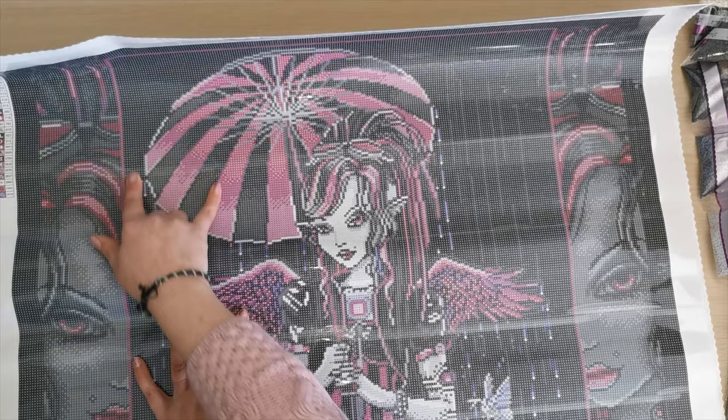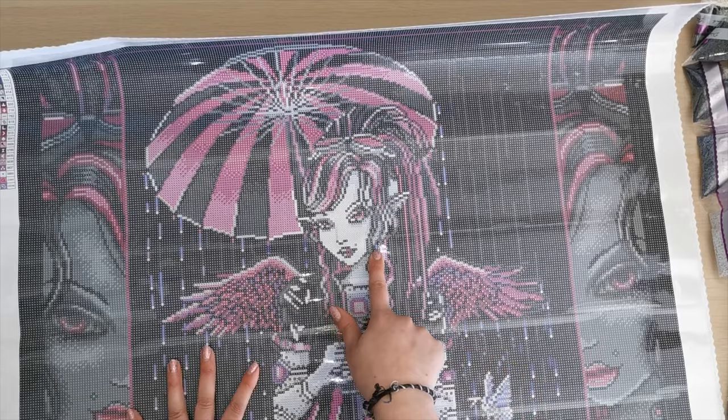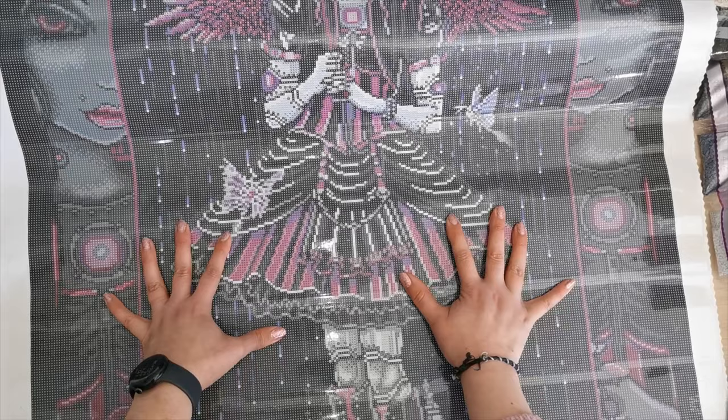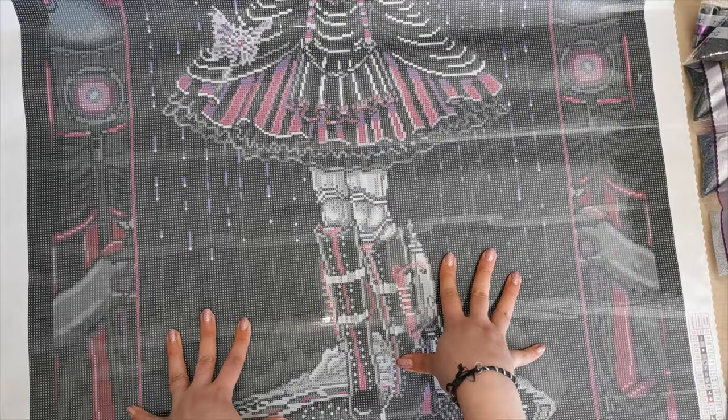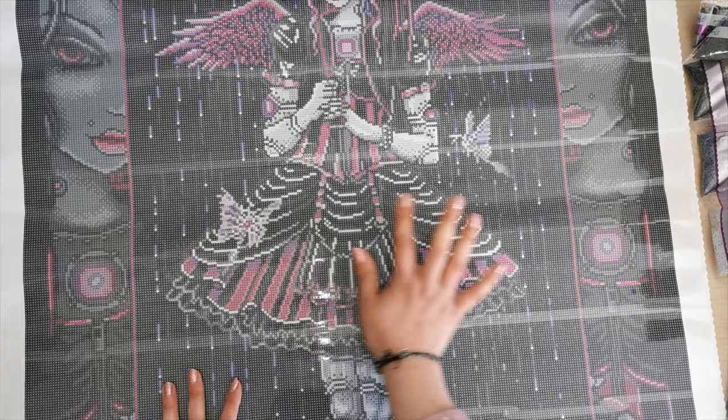Then we have the purple fairy dust diamond. That is all of these raindrops here that you see — there's a little bit of it in there — still in the raindrops coming down. Not in the dress, but in these drops. Mainly in these raindrops. There's a couple in this butterfly, but not the other one.